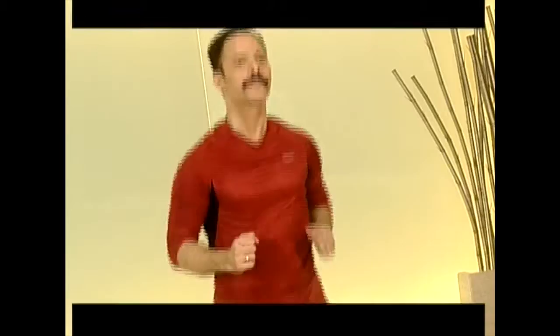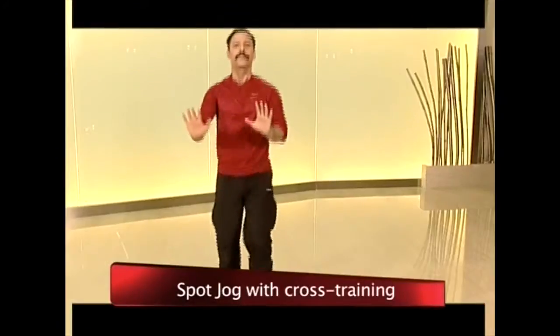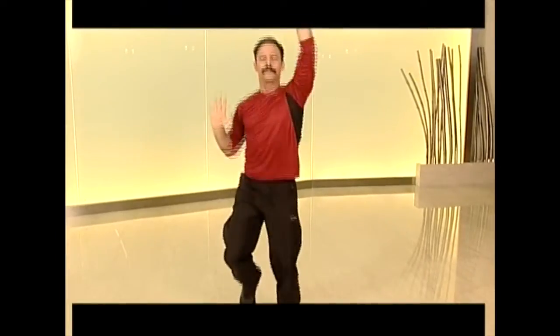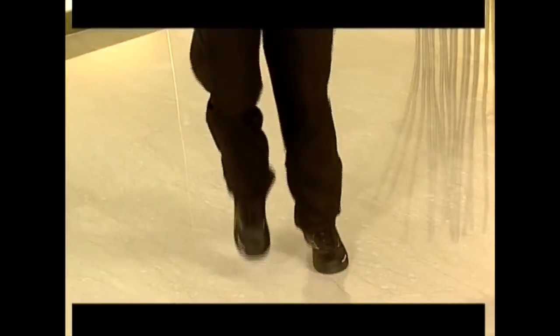Spot jogging with cross training is a major calorie burner for an indoor activity and a good workout for the heart and lungs. If you keep spot jogging with breathing in and breathing out, trust me, you'll lose weight and those extra inches.